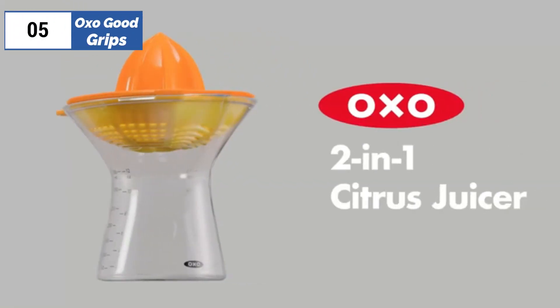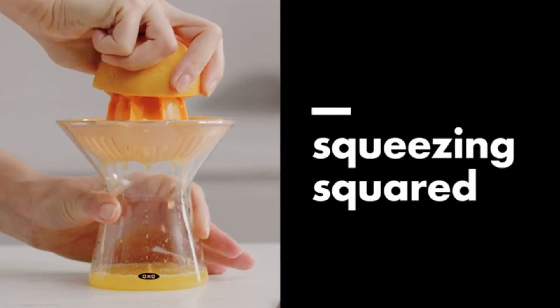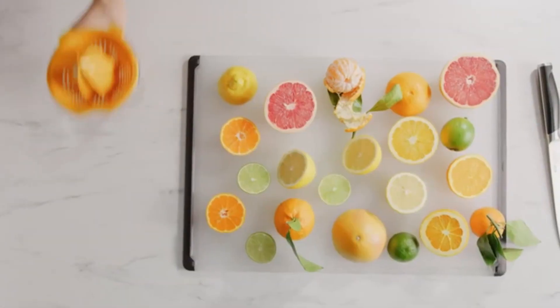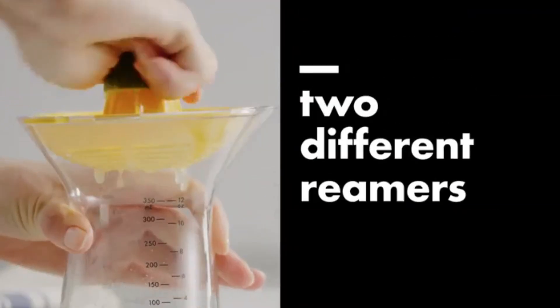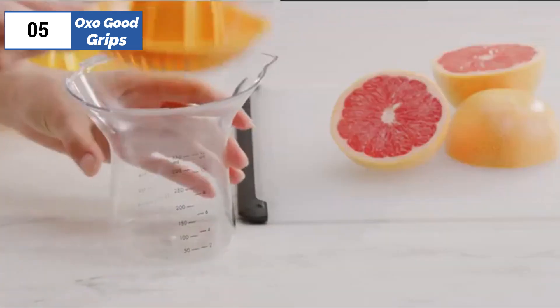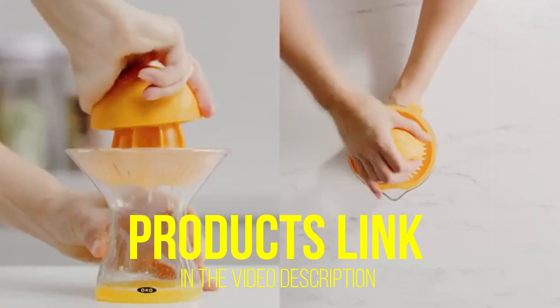Now let's get started. At the 5th position of our list, we have OXO Good Grips, known as the best bang for the buck available in the market. The OXO Good Grips 2-in-1 juicer was chosen for its versatility, featuring two sharp-tip reamers that can handle citrus of various sizes. The smaller reamer is suitable for lemons and limes, while the larger reamer is best for oranges and grapefruits.